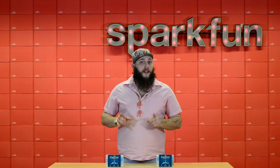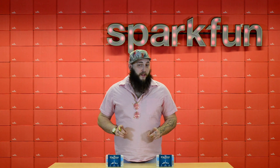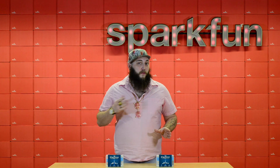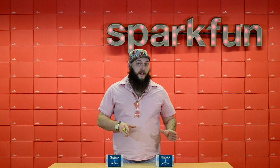But Particle has not rested on their laurels. No, they've been busy. What they've done is they've created the Particle Electron, which does the same thing for 3G cellular service that the Photon did for Wi-Fi. So now your project can have even greater range and better connectivity.